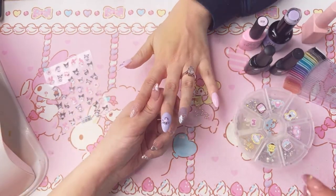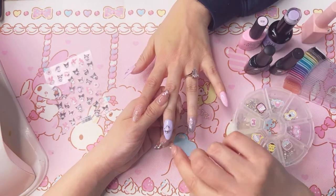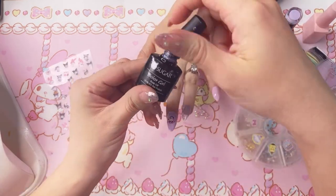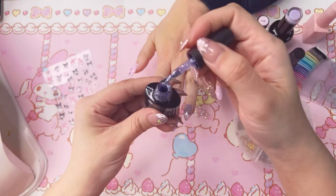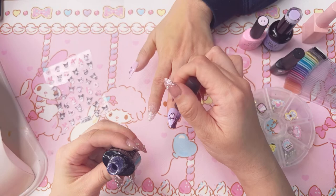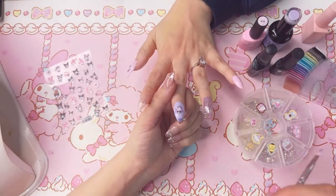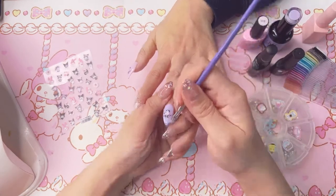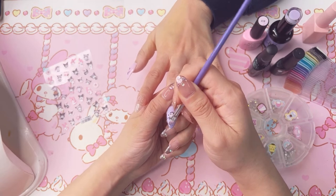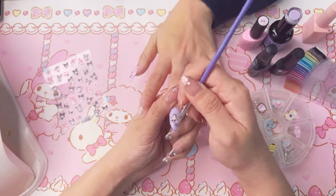Thank you guys for still being here! So that's how it looks with the stickers on. For the nails that don't have glitter I want to put a little bit of glitter on the tips — I'll grab the purple glitter and put a little on the tip, then use a small brush to pull it down and fade it, just so there's a little bit of glitter at the top.